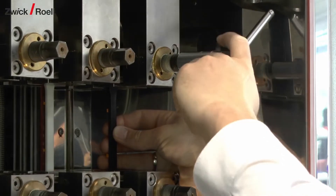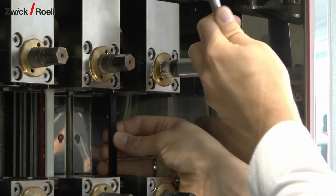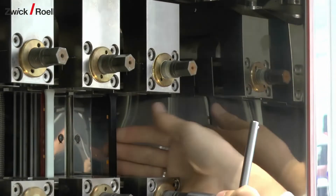Specially adapted mechanical grips, optimized for use in environments with high humidity, allow easy and fast specimen exchange.